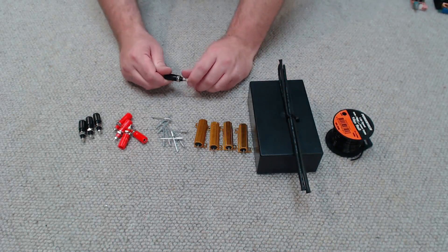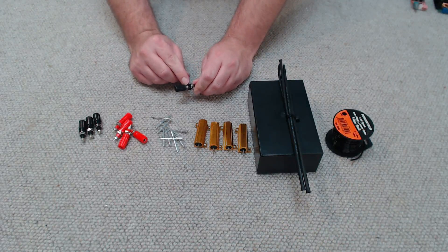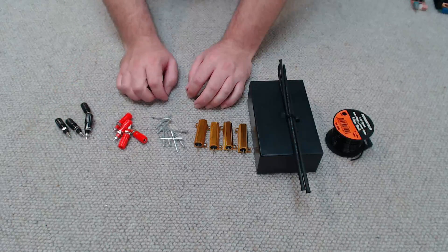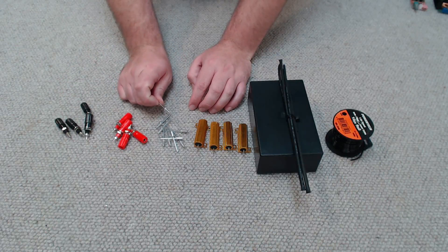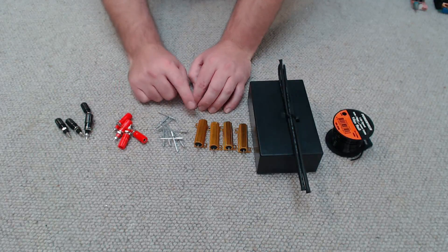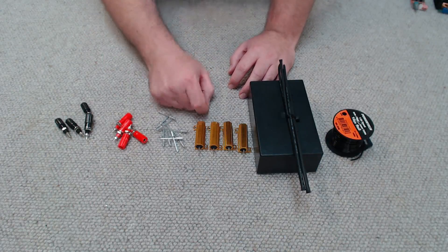Now let's look at the components we're going to need. I've got 8 terminal mounts - these can accept a banana plug in the end or they can screw down onto some bare wire. There's no positive or negative with the resistors we're using, so just get whatever colour you like. I've got 4mm by 8mm long pot rivets to secure the wire wound resistors in the enclosure. You can use nuts, screws, bolts - whatever takes your fancy.